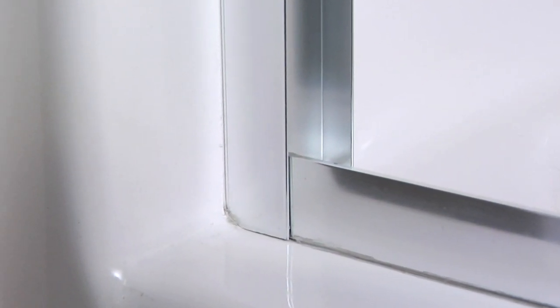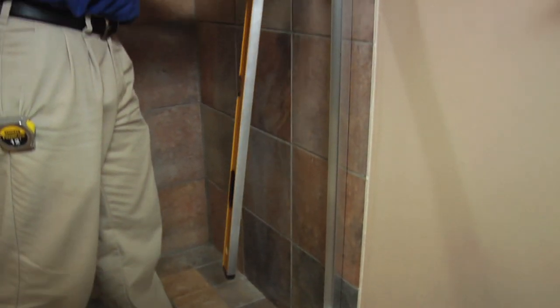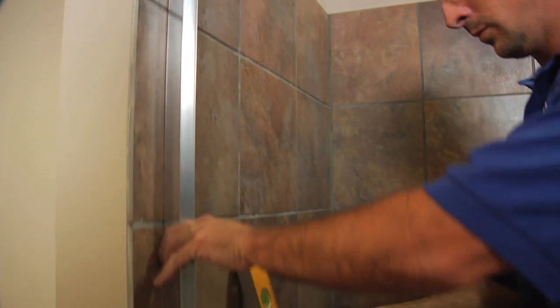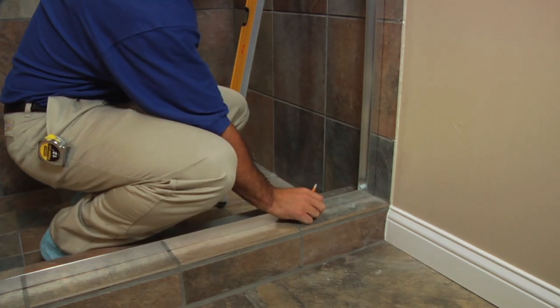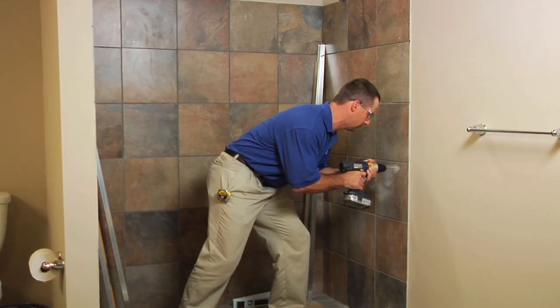Press both wall jams into position over the tub track. Use a level to plumb both wall jams, then mark the pre-drilled hole locations on the wall. Lightly mark along the sides of the tub track with a pencil, then remove all the parts.